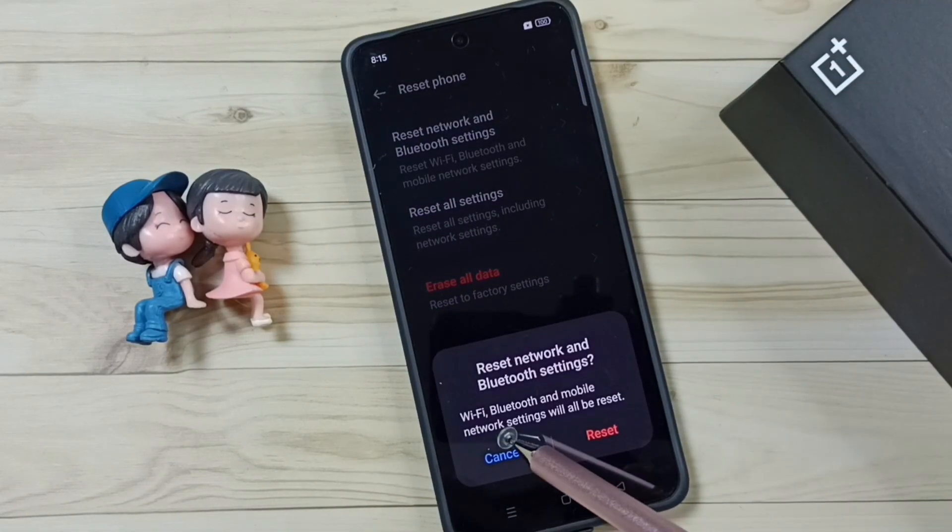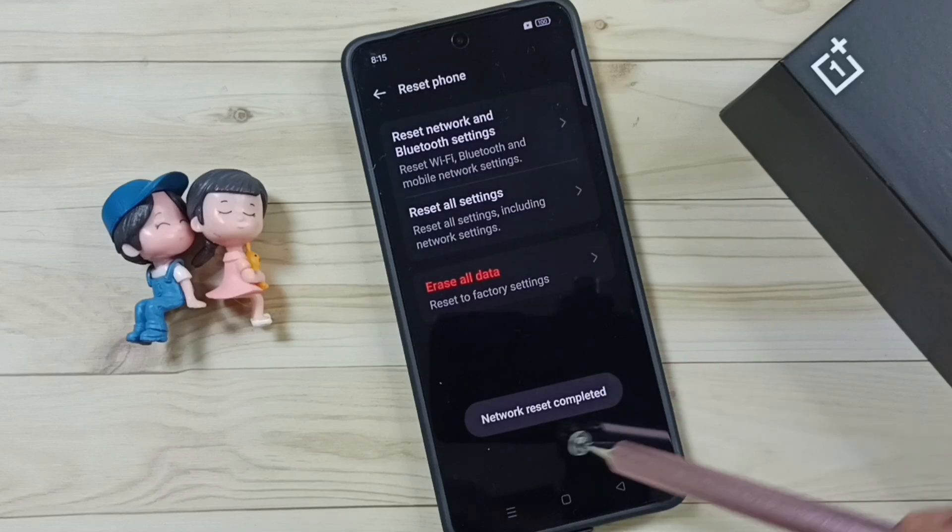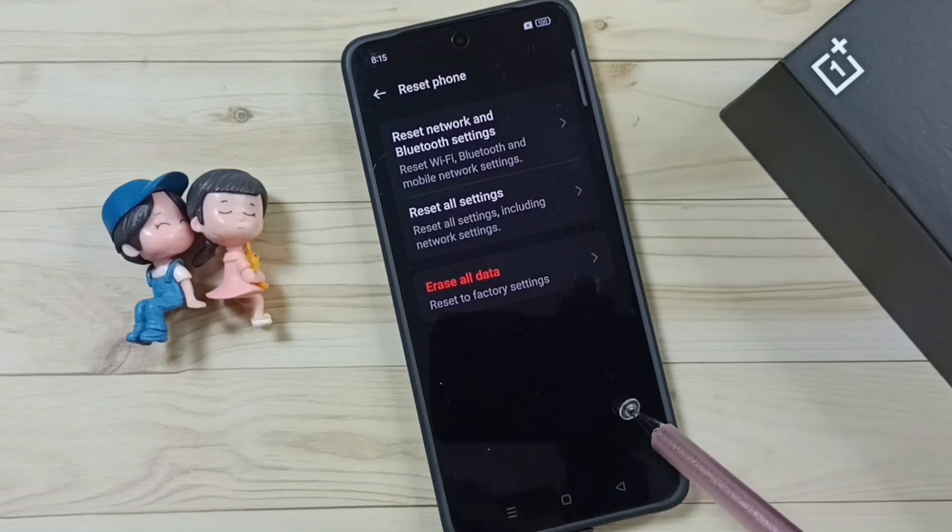Read this message: WiFi, Bluetooth, and mobile network settings will be reset. Tap on this reset button, please wait — done. See the message: network reset completed.